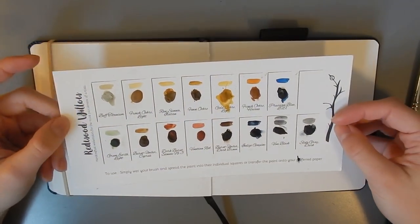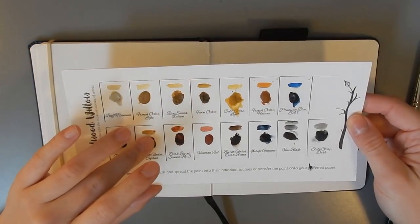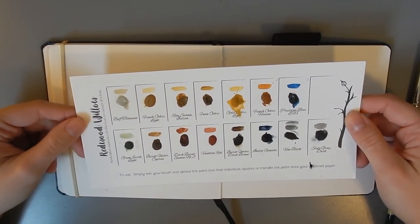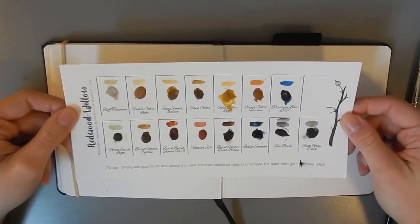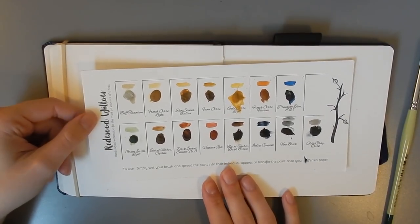I was lucky enough to snag one of her swatch cards about a year ago, so this is a little bit outdated. She has a few new colors in addition to these ones — a new ultramarine, a ruby, a bismuth lemon yellow and a bristol yellow — which aren't here, but all of these other colors are still available in her Etsy store.